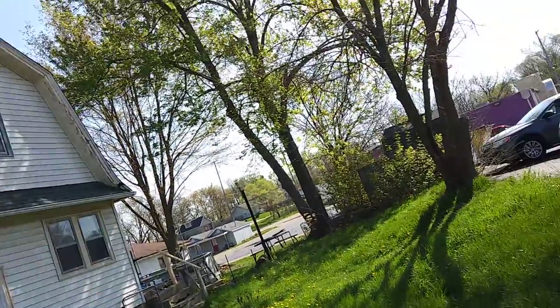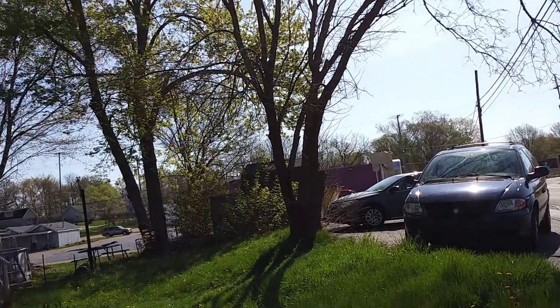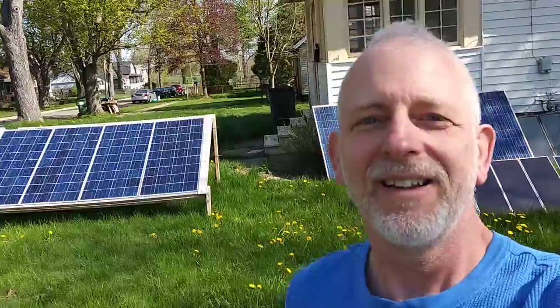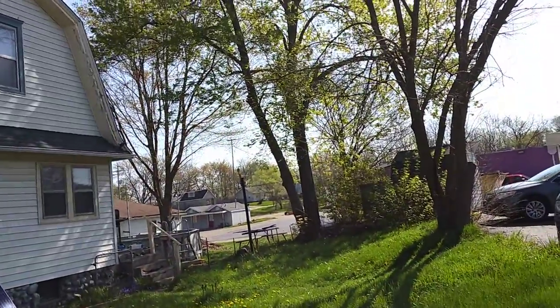It worked. Welcome to DIY Solar Homestead. Today we're going to get some yard work done. My lawn mower's down. The establishment next door wants my property. They're going to take these trees down so I get more solar action.